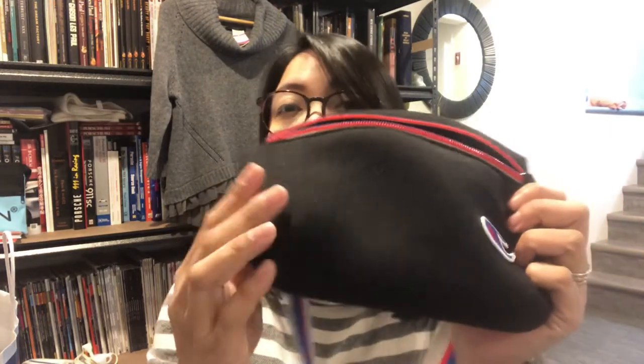Looking at the tag — it says Champion, made in China. The shell is 95% polyester and 5% spandex, and the lining inside is 100% polyester. So basically most of it is polyester — it's kind of like that hoodie material.